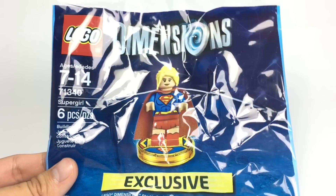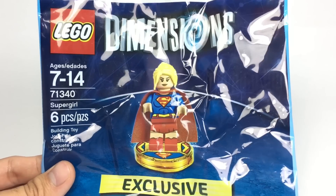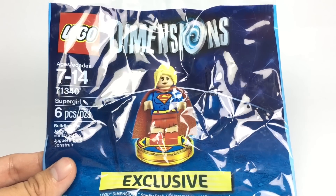Hello, Just2Good here, and today we're taking a look at the promotional polybag which only appears in the LEGO Dimensions PlayStation 4 Starter Pack, which is Supergirl.